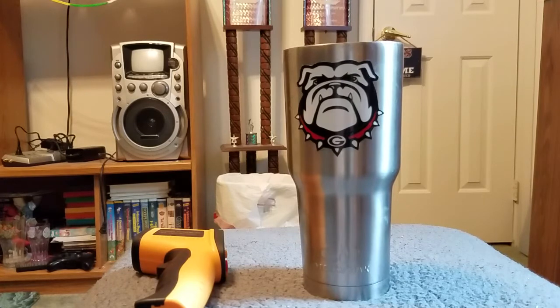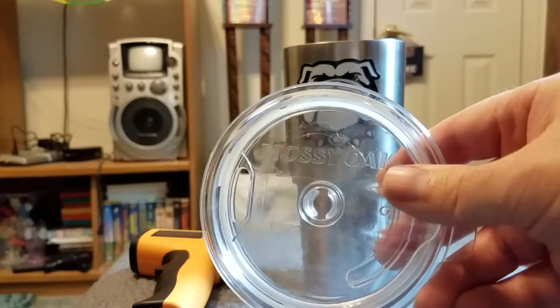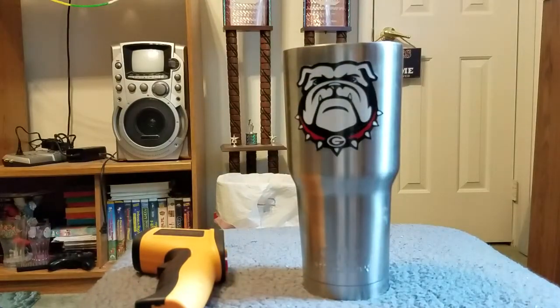I'm gonna use that infrared thermometer to test the ice temperature and the tea temperature. Here's the lid for that, and let's check out — but before I do, I had this iced tea in this for two hours now.